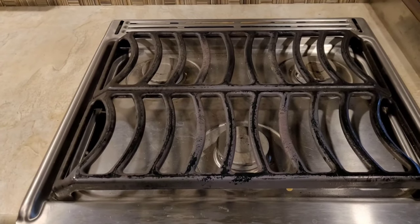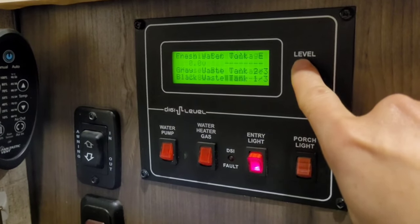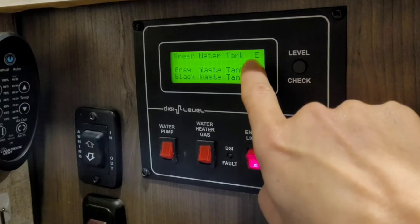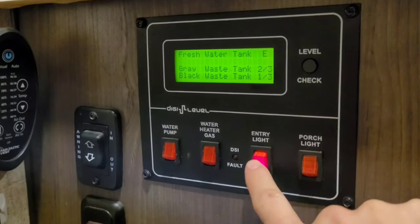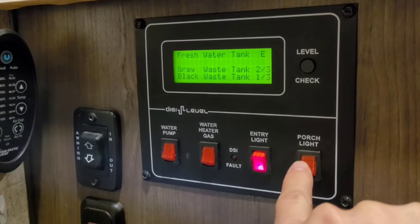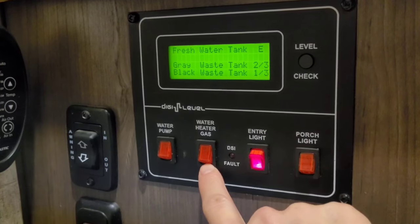Your stove only has one power source — propane — so if you plan to use your refrigerator without being hooked up or use your stove at all, make sure you have plenty of propane. Your RV should have a control center that shows tank levels and battery status. My fresh water tank is empty because I'm using the campground hookups, which bypass the fresh water tank. My lights run off electricity, so now that I'm hooked up I have unlimited light without draining my batteries. My water heater is gas-only and always runs on propane regardless of electrical hookup.